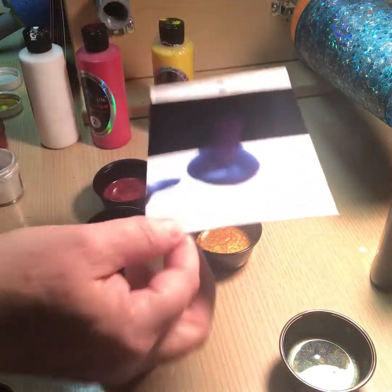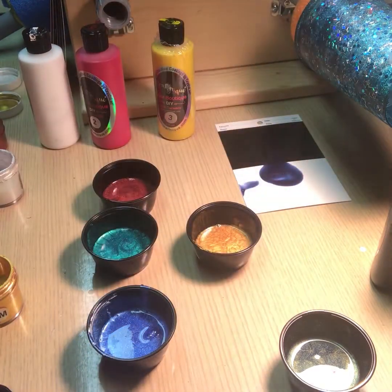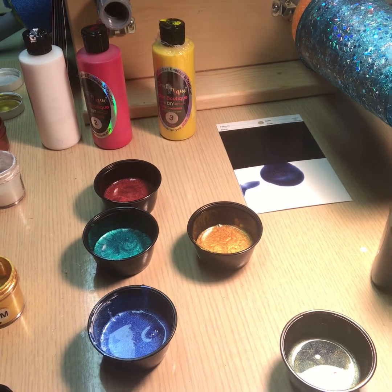I just wanted to show you this really quick so you could see how to easily change up your liquid micas and make all kinds of different colors. You don't have to be stuck to just using what's there — experiment, add a couple of drops into what you have and you'll get all kinds of crazy combinations.